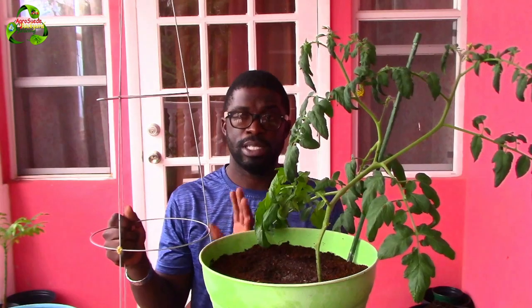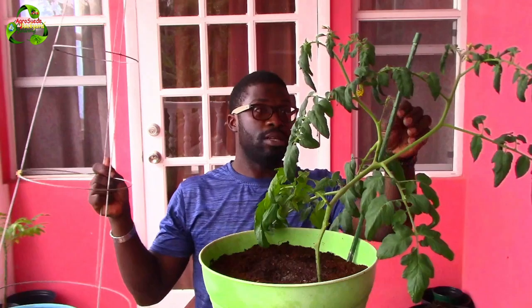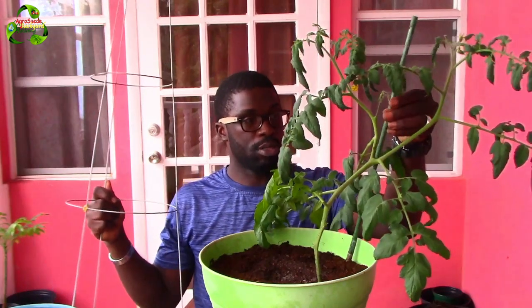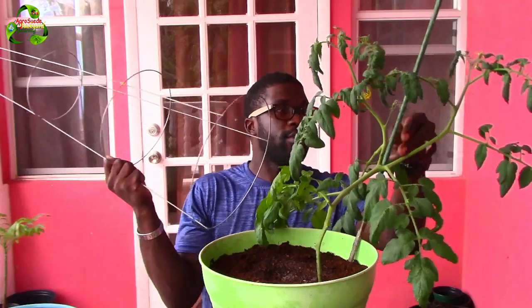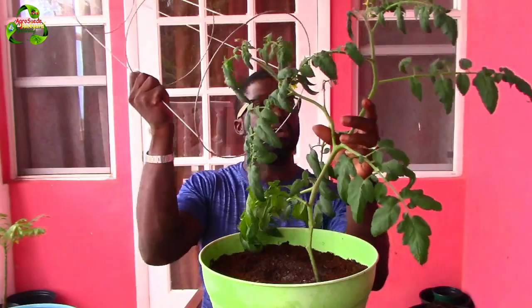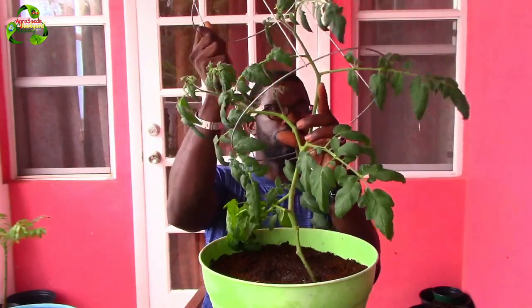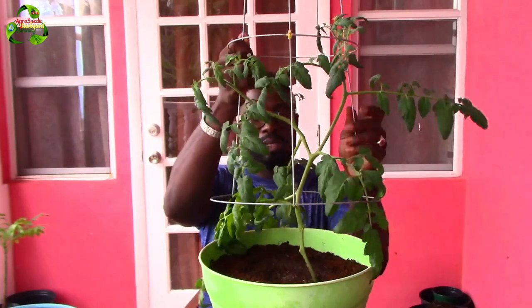What I'm going to do now is feed this trellis in here so that the plant can get some support. I don't often use those but I'm going to give it a go, because this will be on a veranda — it's not going into the ground — so I just want to support it as much as possible.